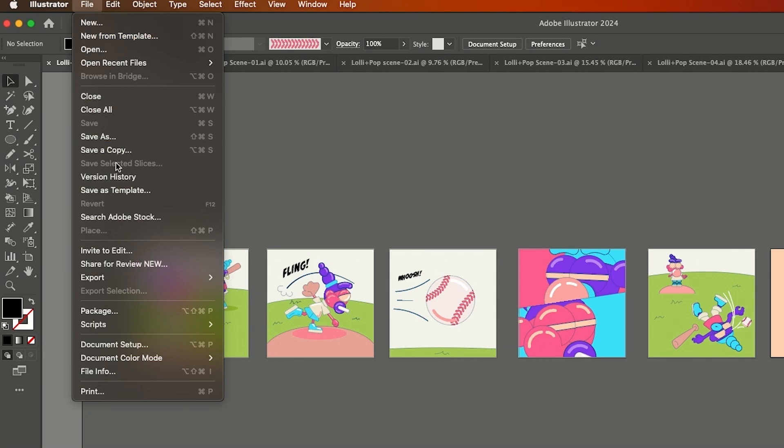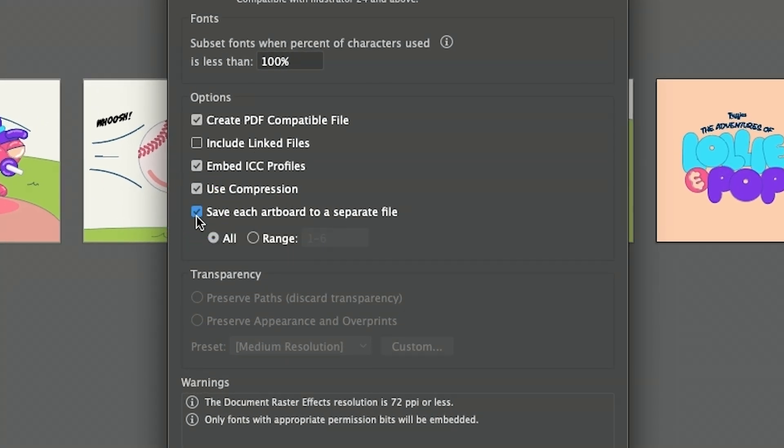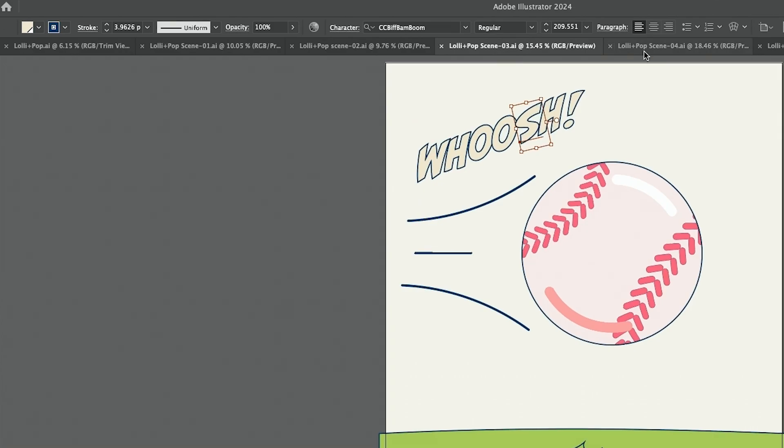Let's say you're at the end and you're ready to save it — we'll just do Save a Copy. It basically pulls up this window and in the Illustrator options, you can save each board as a separate file. You can see that we have each scene as its own board.